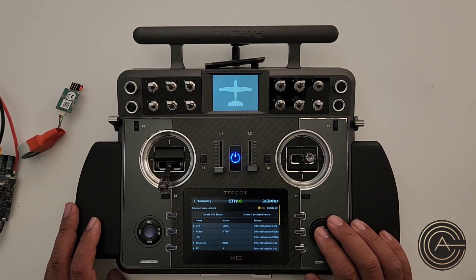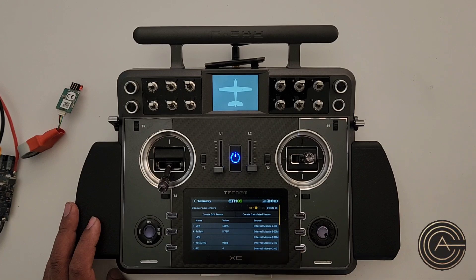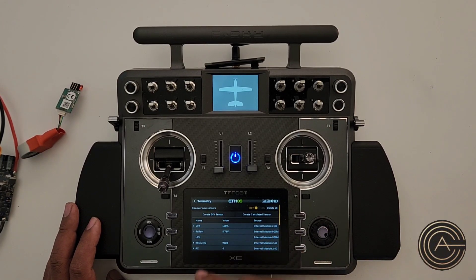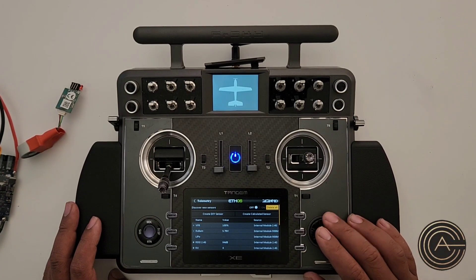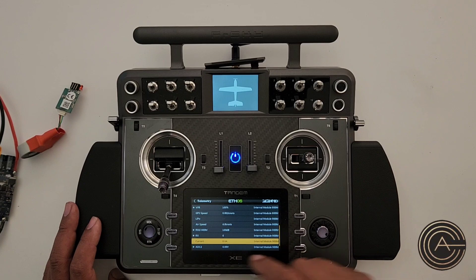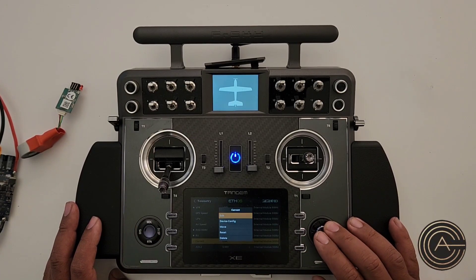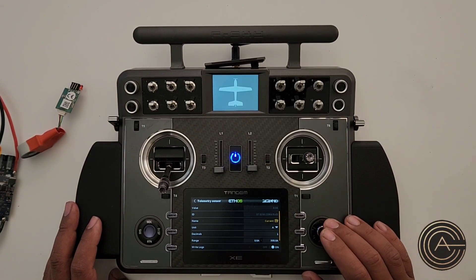You can turn it off again, but if you don't it'll automatically turn off — that option is only available when you are discovering sensors. Now on my list are all the sensors that are available. Let's go to the bottom of the list and look for Current — there it is. The current sensor is the one we just installed. You can go in and edit it to check your settings or change the name.